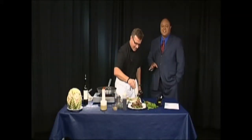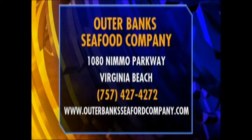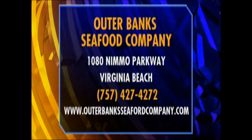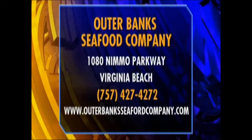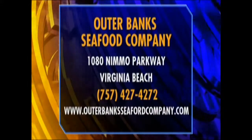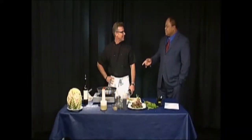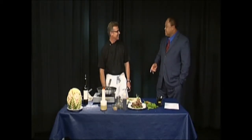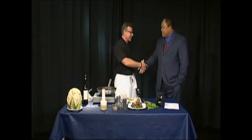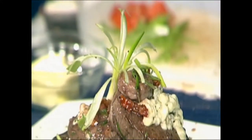This is awesome — a great Father's Day treat for all you dads out there. If you don't want to cook at home, check out the Outer Banks Seafood Company at 1080 Nemo Parkway in Virginia Beach, phone 427-4272, or outerbankseafoodcompany.com. They're also in Richmond and on the Outer Banks. Chef Wes Step, do you have little ones at home? They're not so little anymore — they all work at the restaurants! Happy Father's Day — thank you so much for watching, take care everybody.